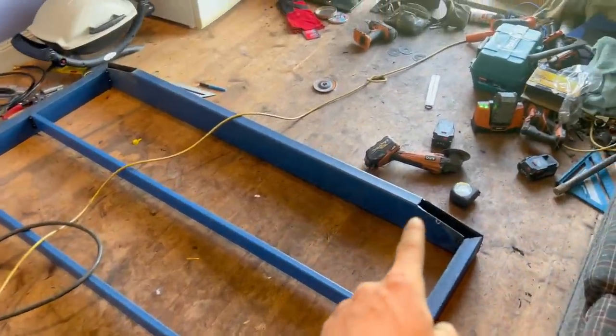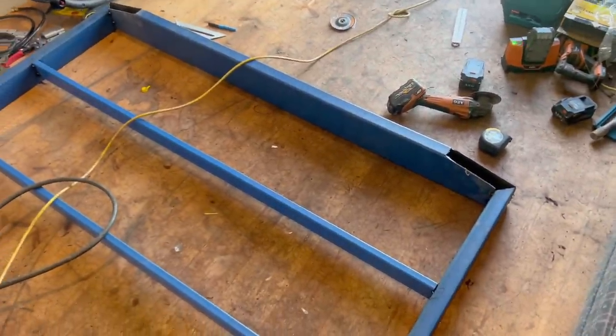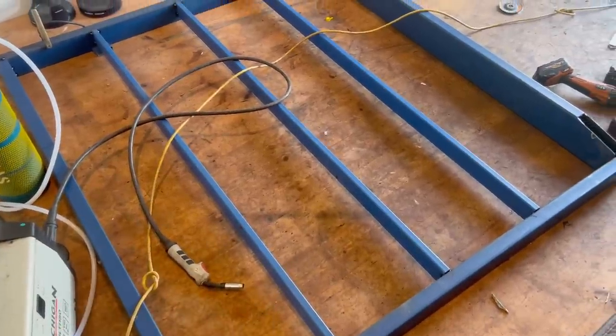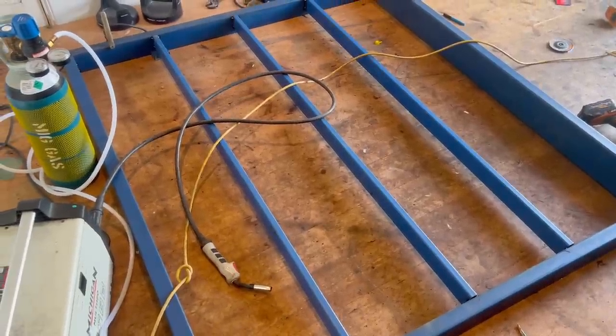Now I'll take this outside fully welded off. You can see I've got a couple of little sections to just plate there, and then that basically wraps it up until I make the mounts. Once all this is welded I'll take it outside, chuck it on the car and figure out my height before I weld any mounts on.